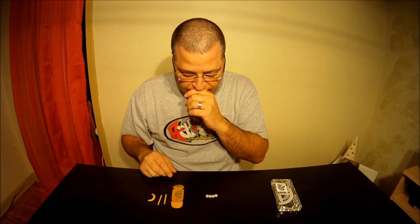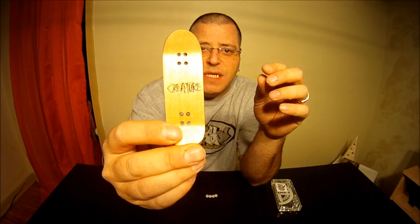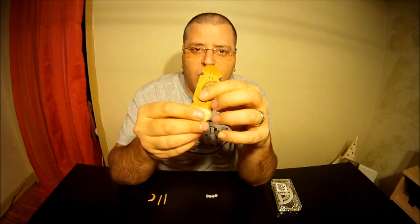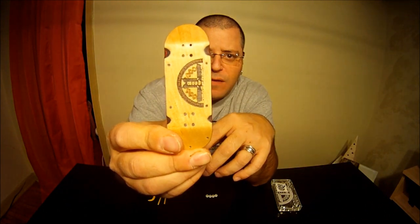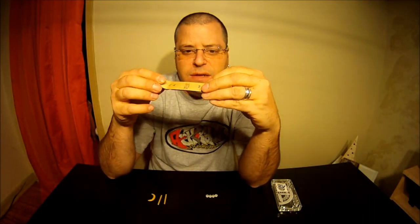The first thing I want to get into is their deck. I kept the deck without any tape, trucks, or wheels on it because I wanted to show you the detail and quality of this deck. The craftsmanship is very well done — it even says 'Creature' right there. This is their old school shape, which is a five-ply deck, and it's also engraved on the bottom ply with their logo, which is very cool.